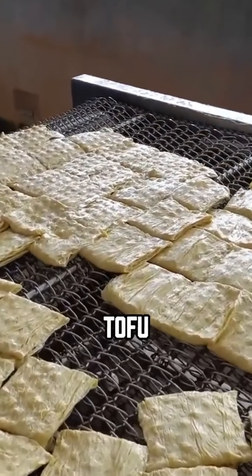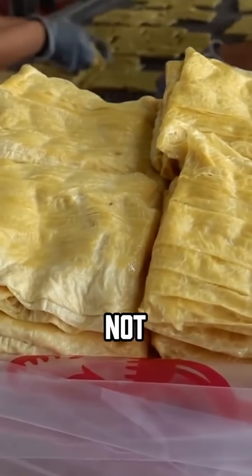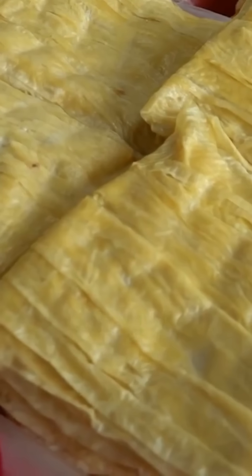It also has a rich soybean aroma, similar to tofu. But the flavor is even more delicate, with just a hint of beaniness — not overwhelming, just clean and natural.